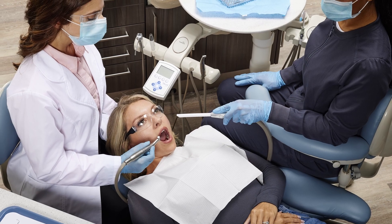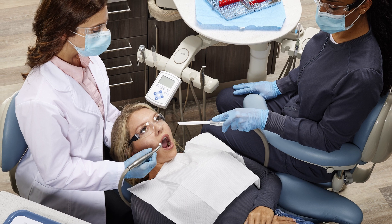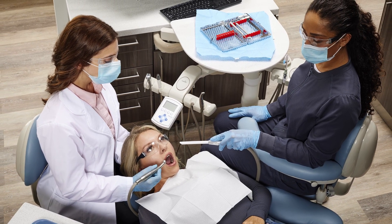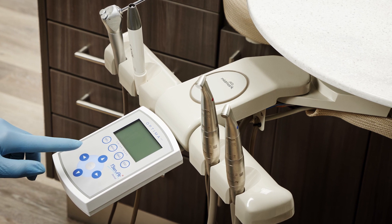Adding more users needing suction at the same time also changes pressure. Everything you do in a dental practice causes changes to pressure, which can be a problem with a blower fan pump. A positive displacement pump will continue to pull suction as pressure increases, providing you with the best performance where it matters the most.